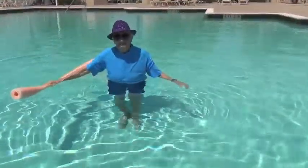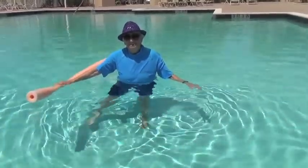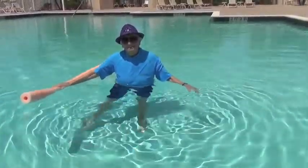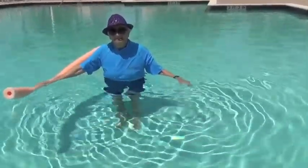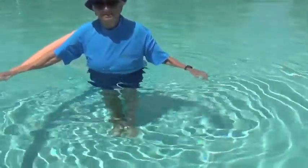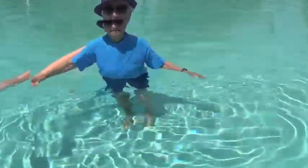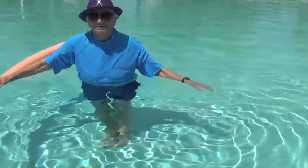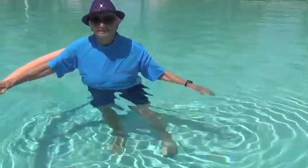Next exercise is a side leg lift. She's bringing her leg out to the side and pulling it back in. That's going to work the muscles on the outside of your leg and the inside of your leg when you pull. Water creates a great resistance for strength training. Be sure to do the same amount on the other side — lifting it out and in.